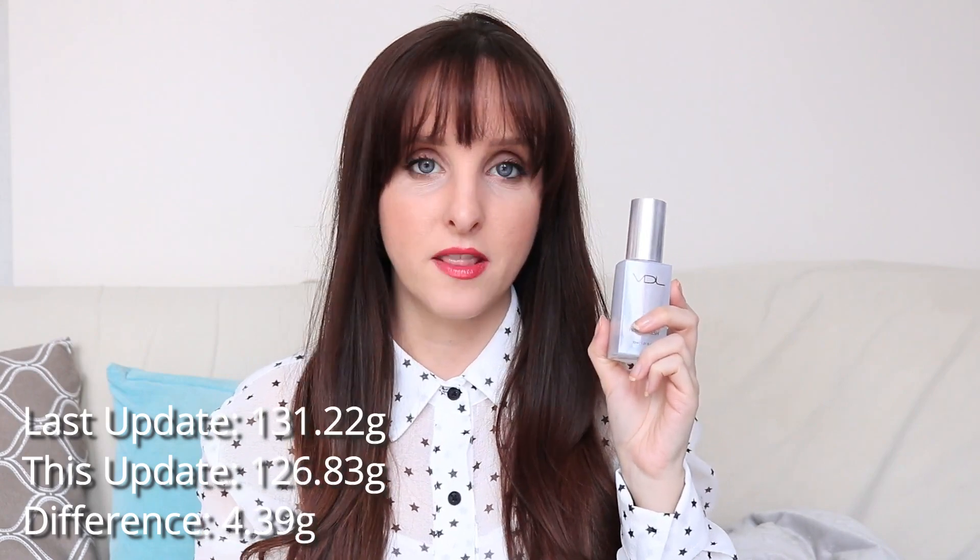I'll talk about another product later — sometimes I get a little overeager in rolling in products. Last month this was 131.22 grams; it's now 126.83 grams, so that's a difference of 4.39 grams, which is about what I've been using every month. In total I've used 13.38 grams. Pretty excited to finish this — it's a fine primer, but I don't think it really does anything for me, so I wouldn't repurchase it.